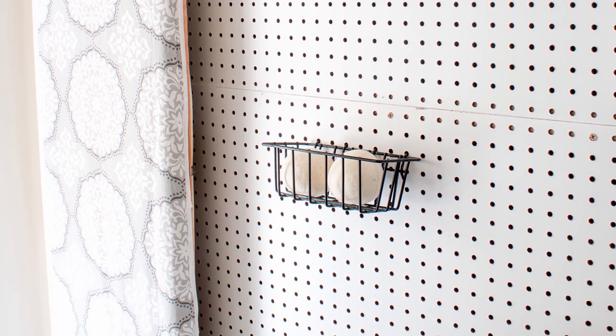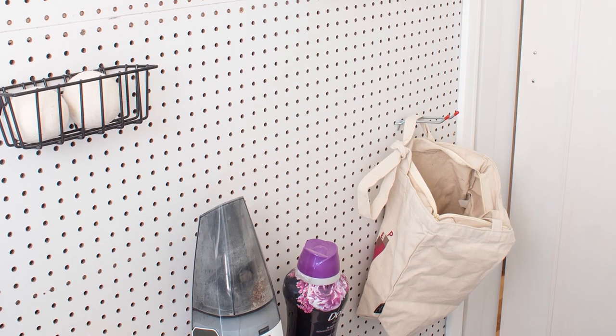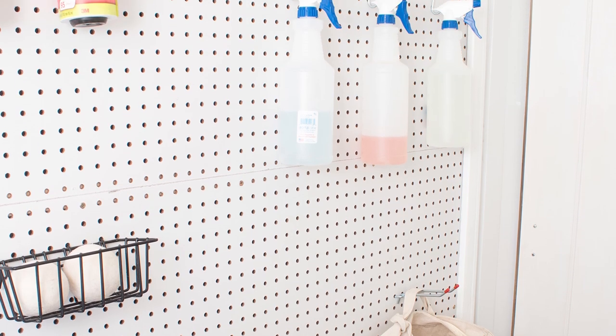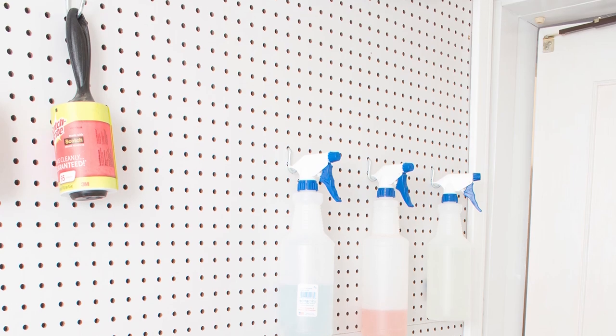Then the pegboard was done. I think it looks so much better, and if you think so too, be sure to like, subscribe, and share this video with a friend. If you want more information on how to build a pegboard wall, including how I planned the project, a detailed cost breakdown, and a list of frequently asked questions, be sure to check out the blog post linked in the description below. Thanks, and don't forget to hit subscribe.